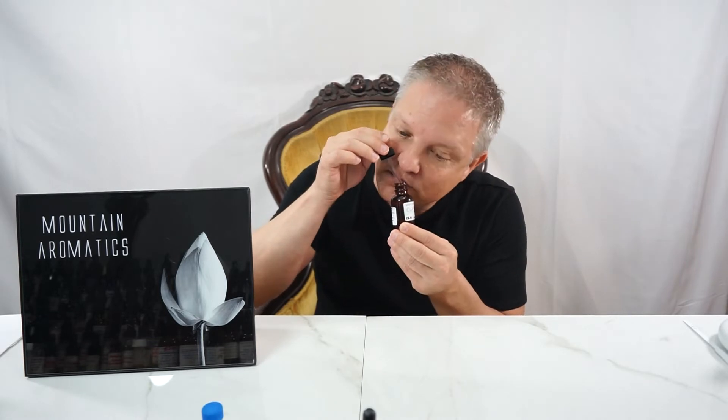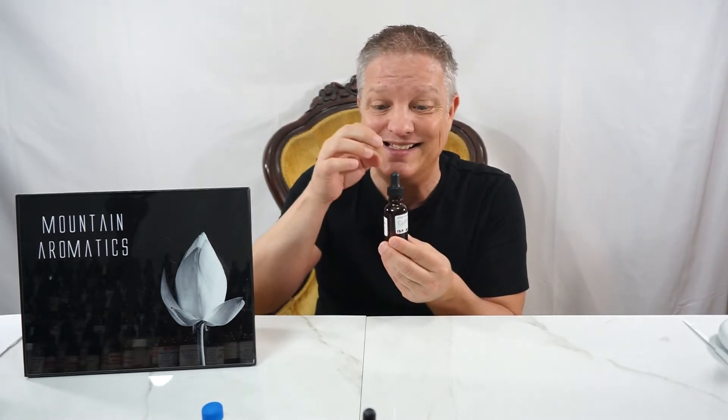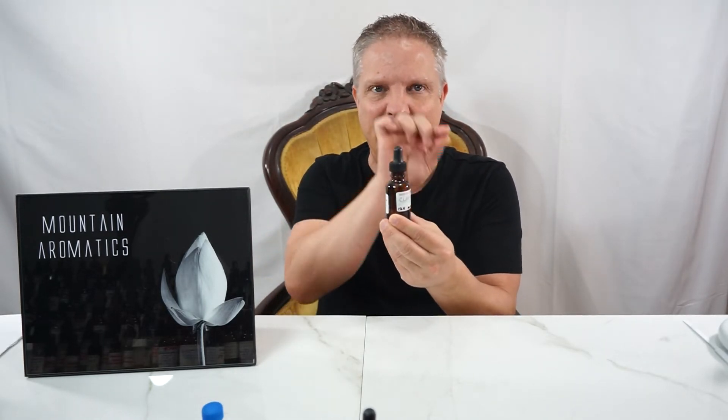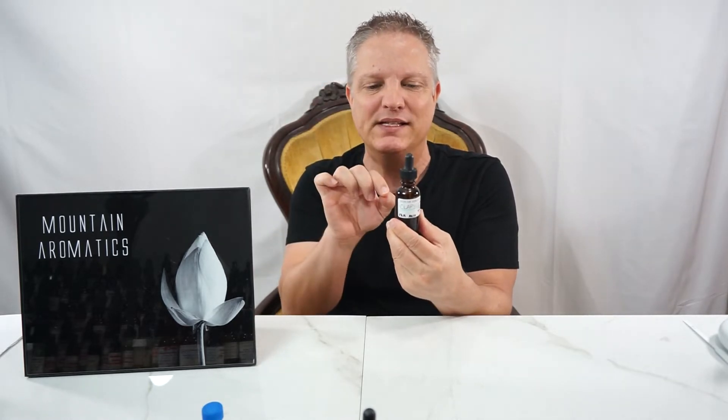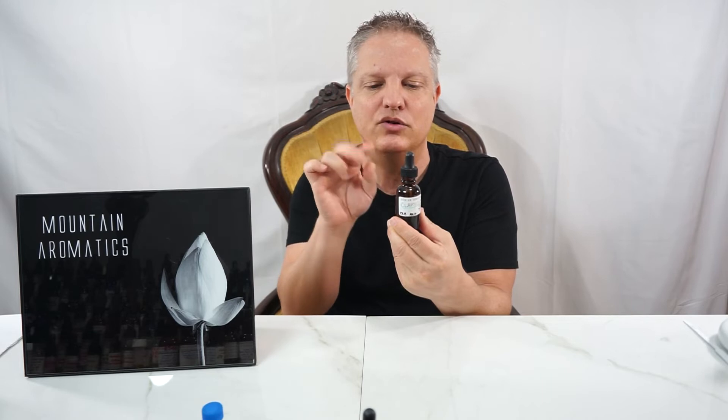You will smell the Clary Sage because it's here, but it's just softer, creamier, rounder, and then it has these little supports around it — like the floral, the rosy — and when it says dry plum...